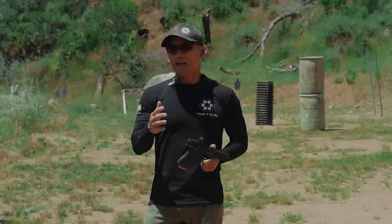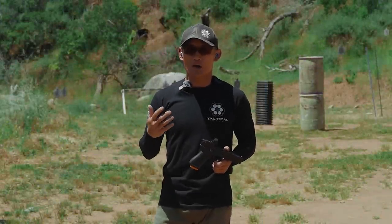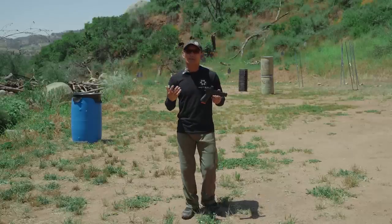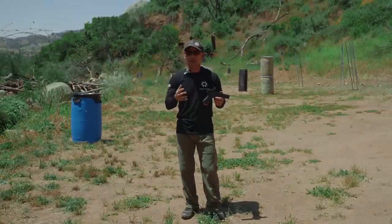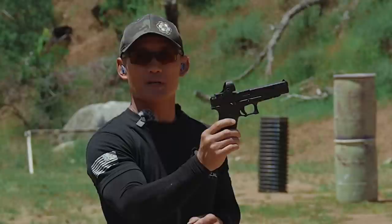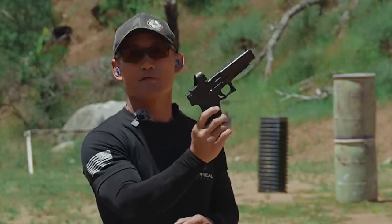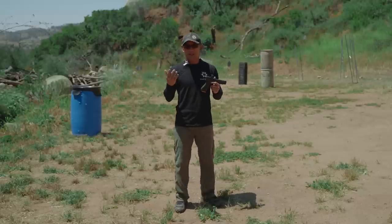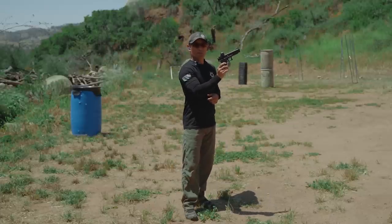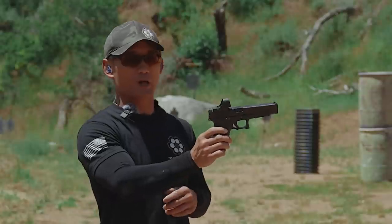In many classes and many videos out there, you'll always hear instructors talk about preventing the muzzle from going very high, or sharing techniques to help the gun shoot flat, which is very important. But a lot of instructors are only focusing on this upward movement and how to minimize the gun from going up — and it's very important because the more you can minimize this gun from going up, the sooner you can take shots.